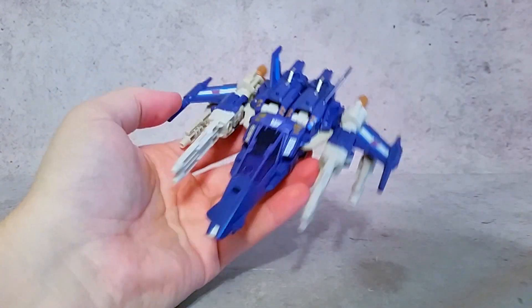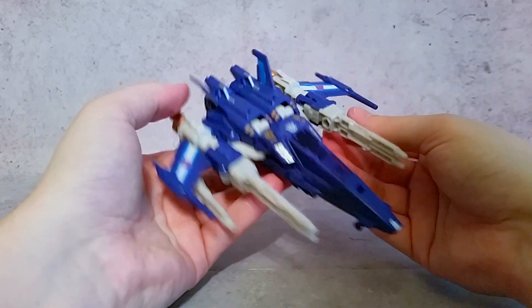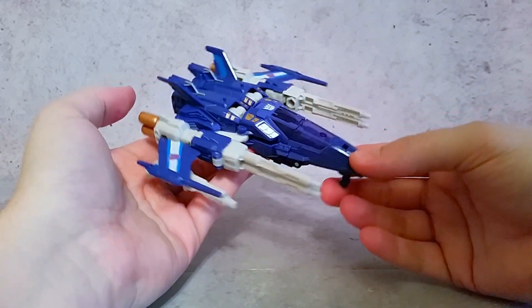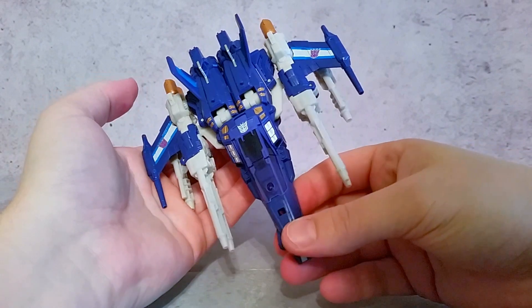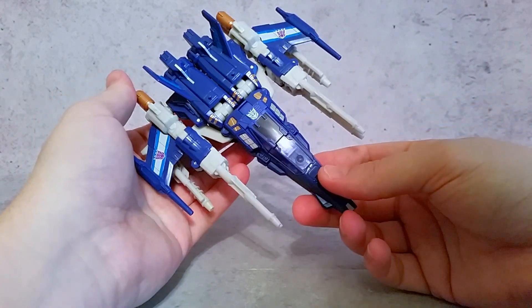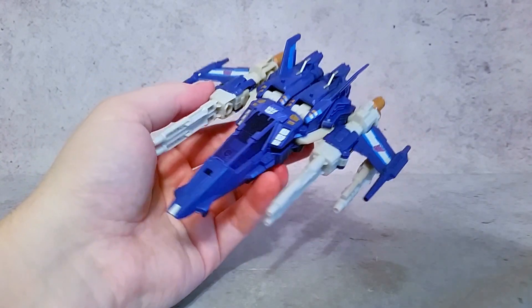You can put Blowpipe back in the canopy. Anyway, thanks a lot for watching guys. Hopefully you enjoyed. I think this guy looks pretty awesome. Depending on the way the Takara one turns out, I might pick him up too, just because I'm a huge fan of this design — I really like it that much. Talk to you guys later. Peace.